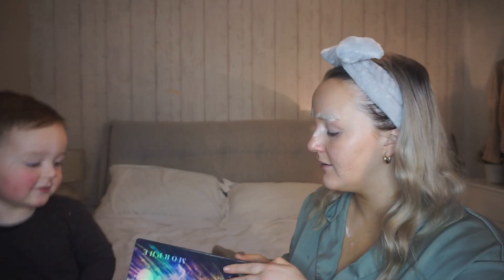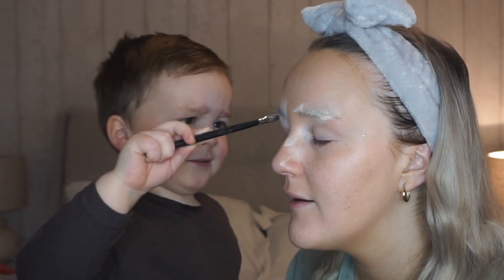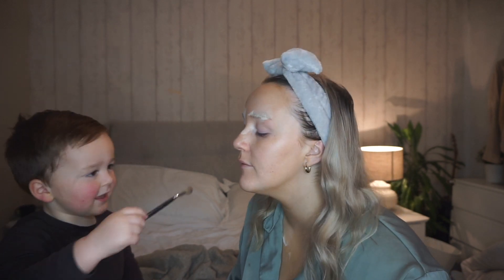Ready? Okay, what color are we going with first? Let's give you this brush then. You dip it in. Whoa, whoa. I think it's supposed to go on my eyes. You're not wanted there. Oh, there we go. Oh God, I need something else. You're doing something else. Red. And more red. Beautiful. And more red. Oh, I love it.